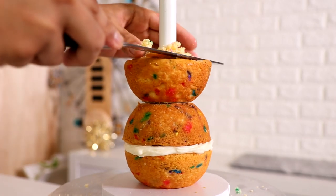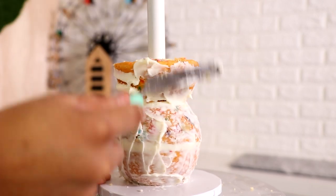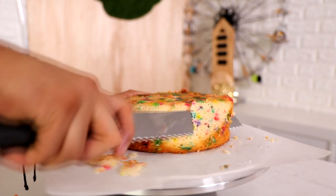The bottom of this cake is made of three four-inch half-dome cakes, and then the top is made with a six-inch round cake and a six-inch dome cake.